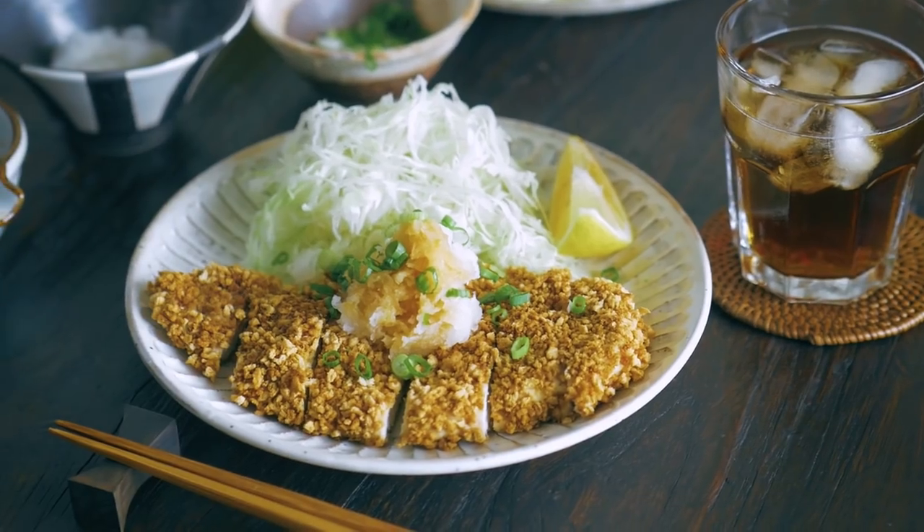Did you know in Japan we also eat katsu with ponzu sauce and grated daikon instead of tonkatsu sauce? So today I will show you how to make homemade ponzu to go with this dish. So let's begin!